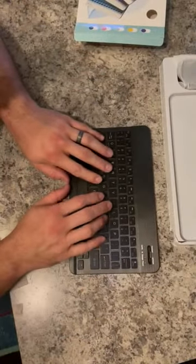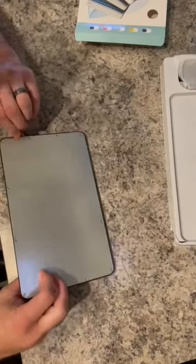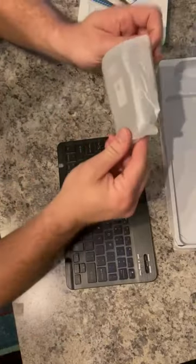It's a little keyboard for typing. It's got on and off things in the back — right up top, on and off. Click away. Your mouse.